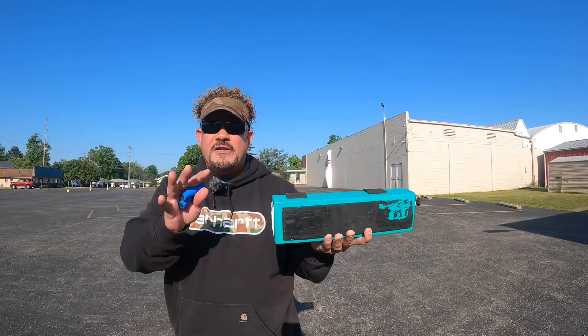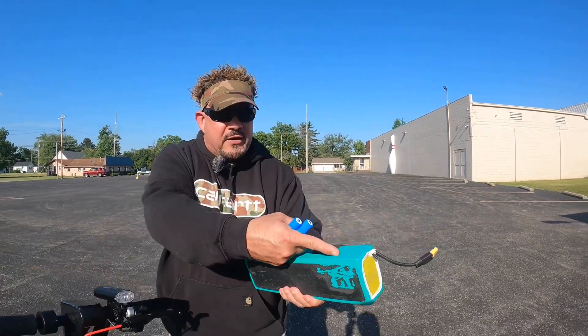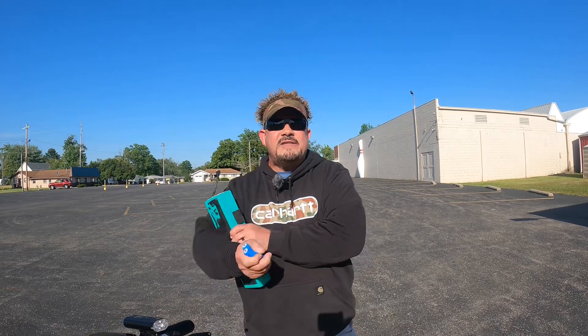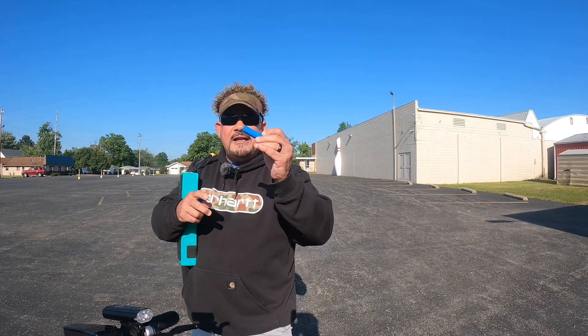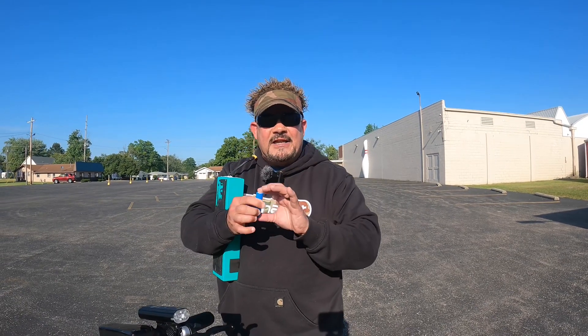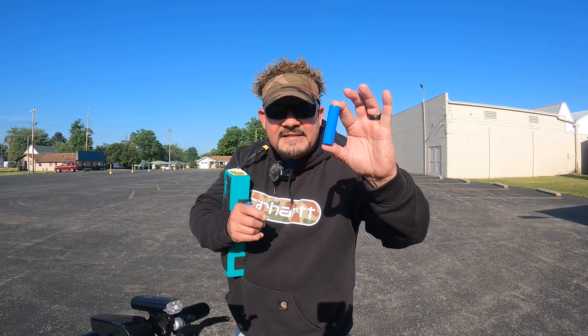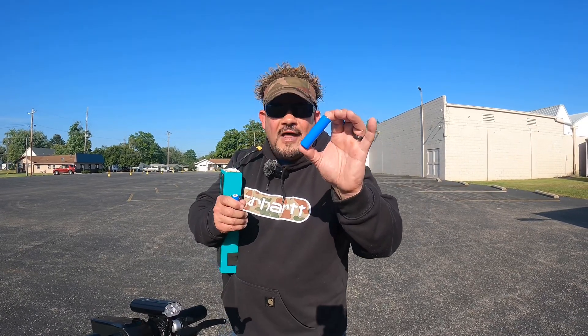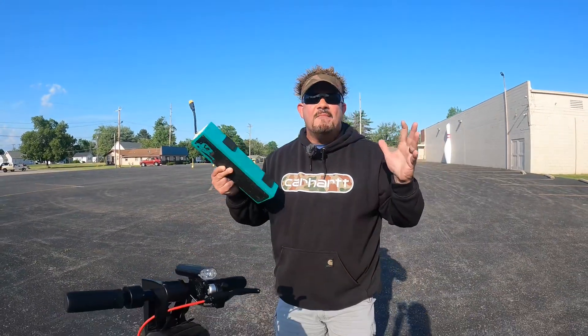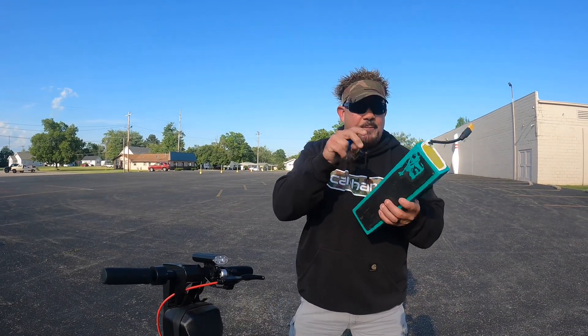If you know someone handy or you're a DIYer, you can literally slice the battery casing open. Inside you'll find all those individual cells. Using a multimeter — it's just like two probes — set it to DC, not AC, and touch each cell one by one. You're trying to find the bad cell that's causing the problem. You can buy replacement cells on Amazon for a couple of dollars. Pull the bad cell out, put the new one in, test again with the multimeter, and if voltage is back up, you've fixed the problem.